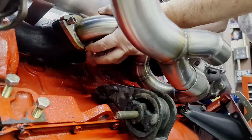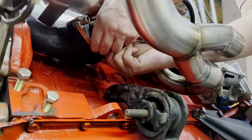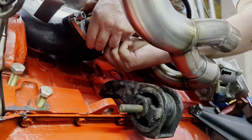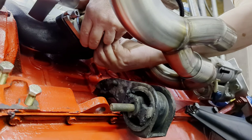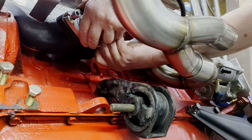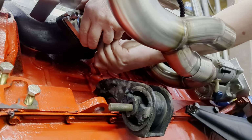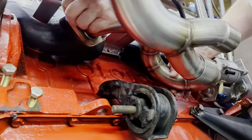I'm just going to run these down until they're about finger tight. You're leaving this whole system kind of loose right now — you're not going to torque anything down. Just leave it kind of loose so it floats around.